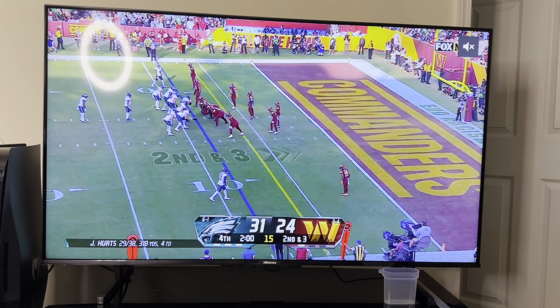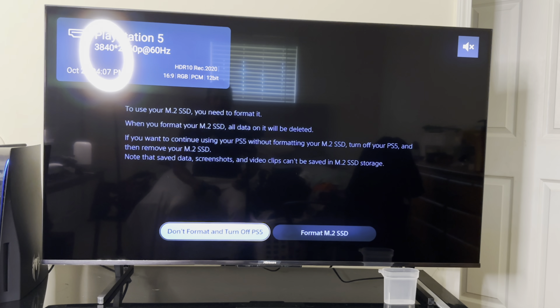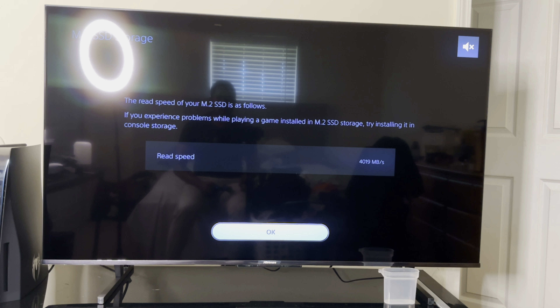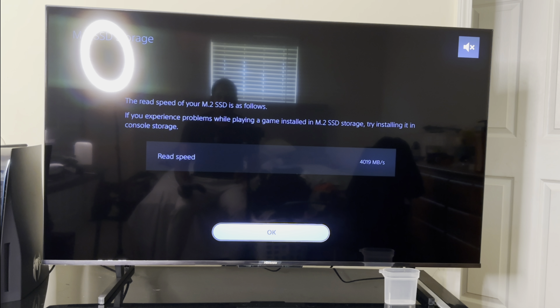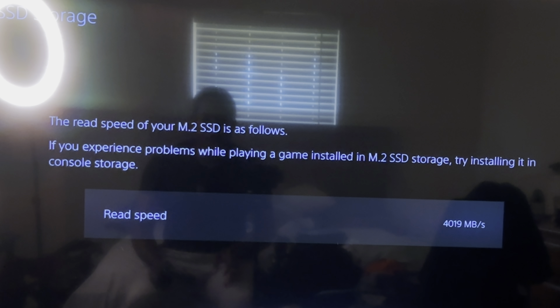Now for the moment of truth — let's see if the PlayStation 5 recognizes a Gen 5 SSD. Powering on the PlayStation, it says I need to format it, so let's go ahead and format. So this is interesting: the PlayStation 5 does accept the Gen 5 SSD, but for the read speed it only gives 4,019 MB/s, which is kind of weird. If you're curious about a Gen 5 SSD working in a PS5, this is the result — it's not giving the 11,000 MB/s advertised speed, it's sitting at 4,019.